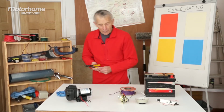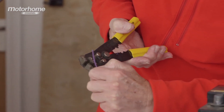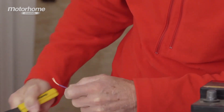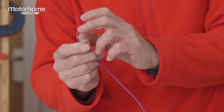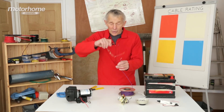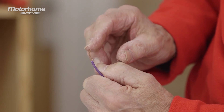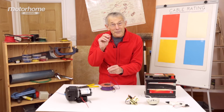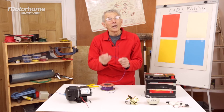I've got something called a cable stripper, and that can strip the insulation off the cable fairly easily. The type of cable — automotive cable — we use has separate strands. And if you're prepared, if needs be with spectacles, to count each strand one by one, it'll reach 14. And as we saw on the board, that is exactly the cable needed for lighting.